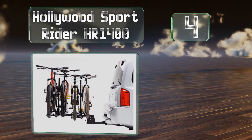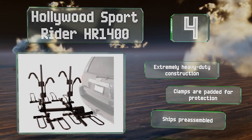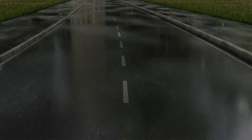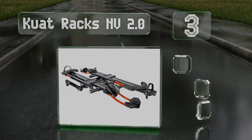At number four, with its large four bike capacity, the Hollywood Sport Rider HR 1400 is a must-have for any family vacation or road trip. It mounts on a two-inch hitch and is easy to adjust, saving you time and energy while loading and unloading. It's an extremely heavy duty construction and the clamps are padded for protection. It ships pre-assembled.